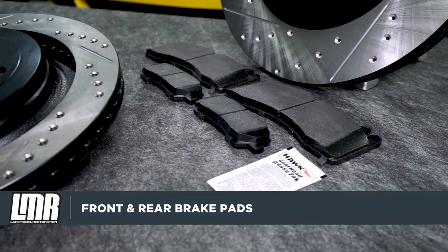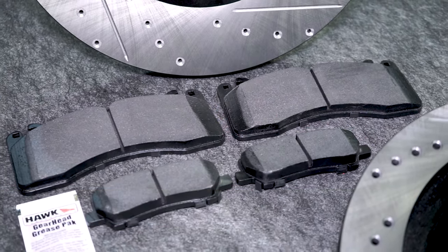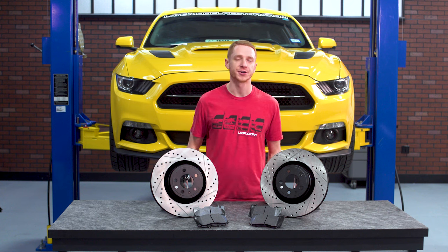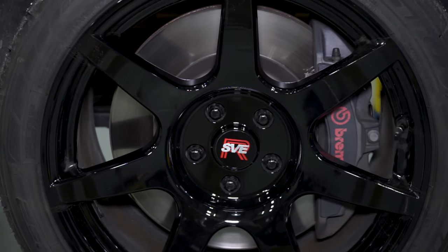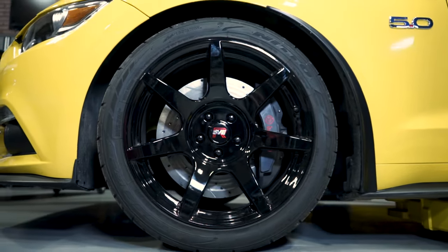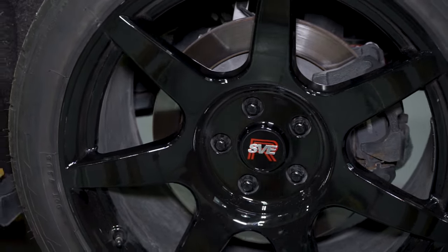The brake pad I'm going with is Hawk Performance's Street Race Pad. This pad incorporates their Street Race compound, which is perfect for street cars that see a lot of track time. This compound has a great operating temperature of 100 to 1200 degrees Fahrenheit, which will help maintain great pedal feel. Because of the aggressive compound, expect to see an increase of brake dust accumulate on your wheels.